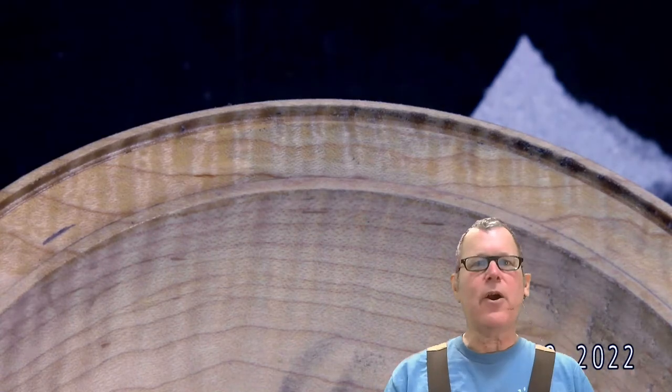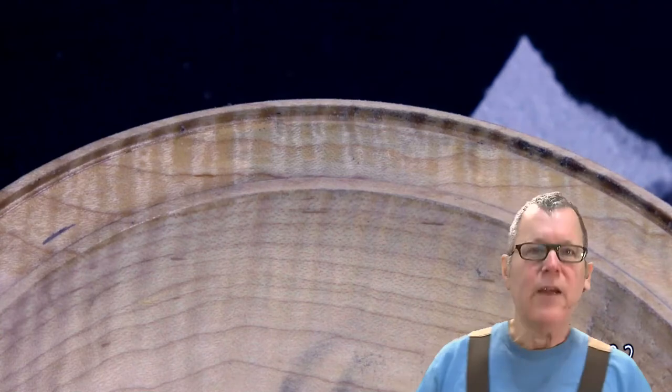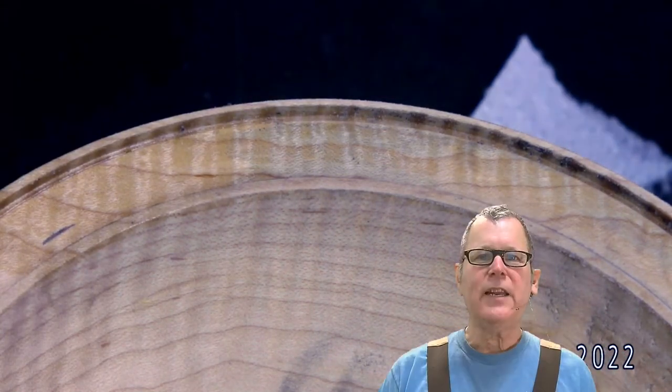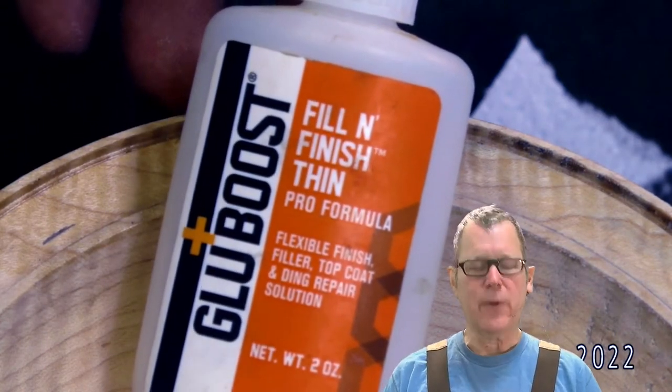Now we want to go ahead and paint this with black. Again, we can use a variety of resins — from shellac to CA glue, even epoxy. In this case I'm going to use the Glue Boost Fill and Finish Thin, and that mixes with the pigments really well.